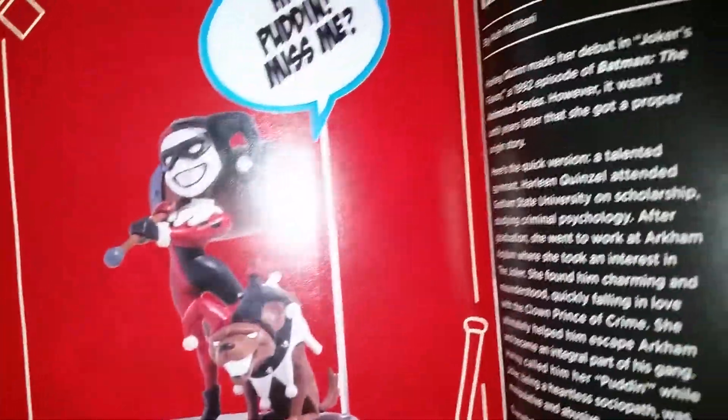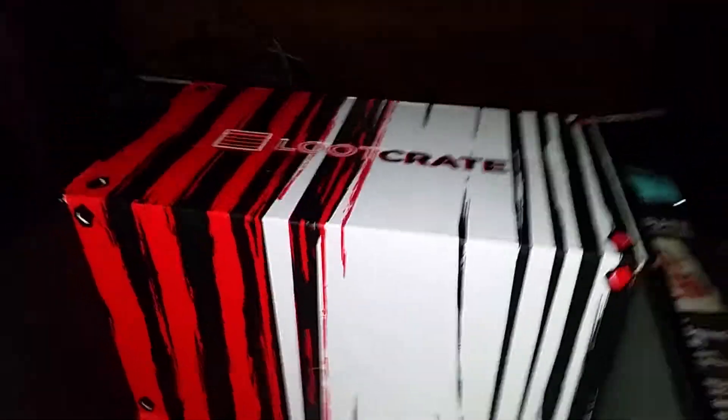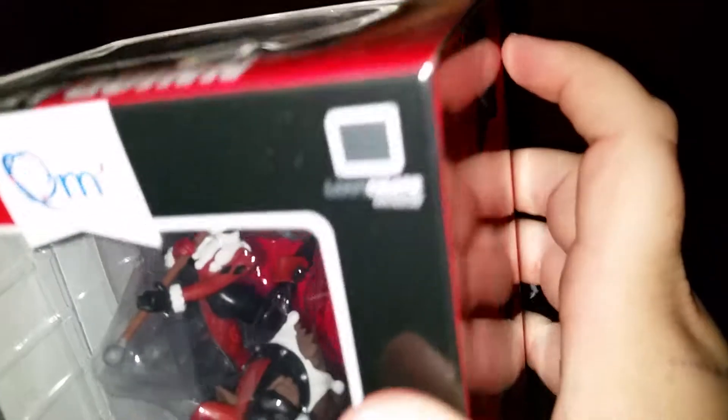There's the Qfig — this is pretty neat, I like it. I'm not really sure how the crate goes together, but I'm sure it goes together somehow to make like a stand of some kind, probably for the Qfig. But all in all still pretty cool — I liked it. Definitely worth it for the Harley Quinn Qfig, which is a Loot Crate exclusive.